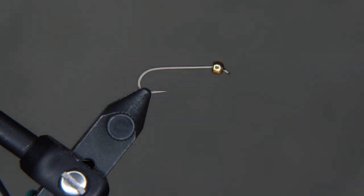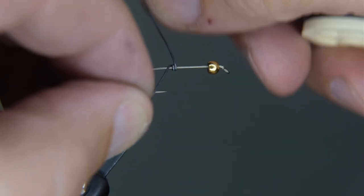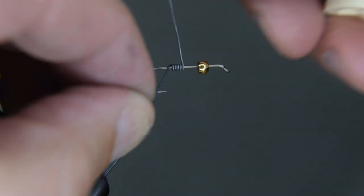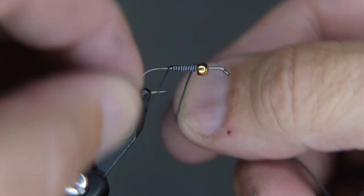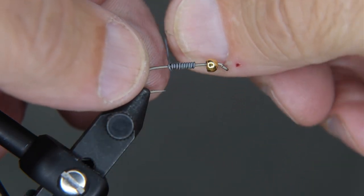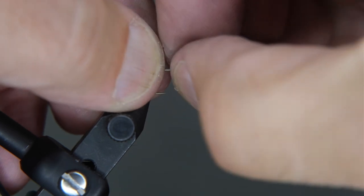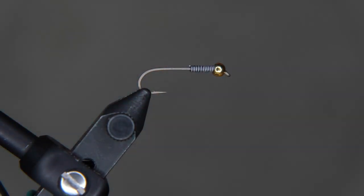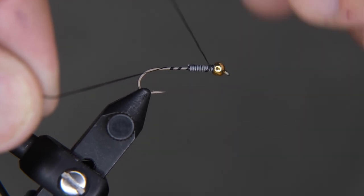We're going to add some lead wire — you can use non-lead if you want, but lead is easier to work with, even though I've heard if you use it too much it makes you go crazy. Helicopter that lead off both ends. You could wrap that lead all the way down the whole shank if you wanted it to fall evenly in the water, but if you put it towards the front like we're going to do today, depending on how you fish it, it'll make the fly actually undulate in the water.